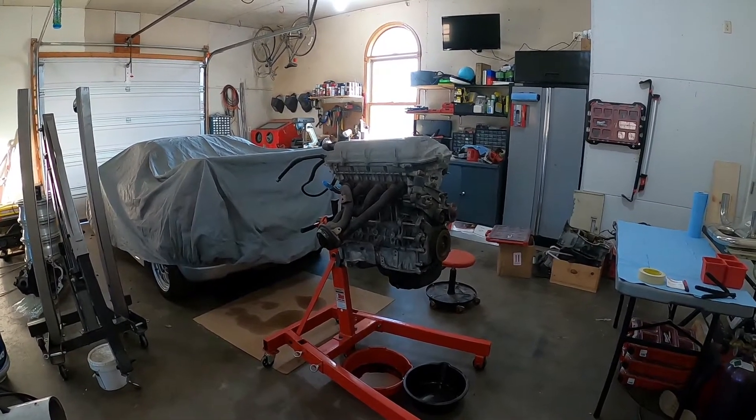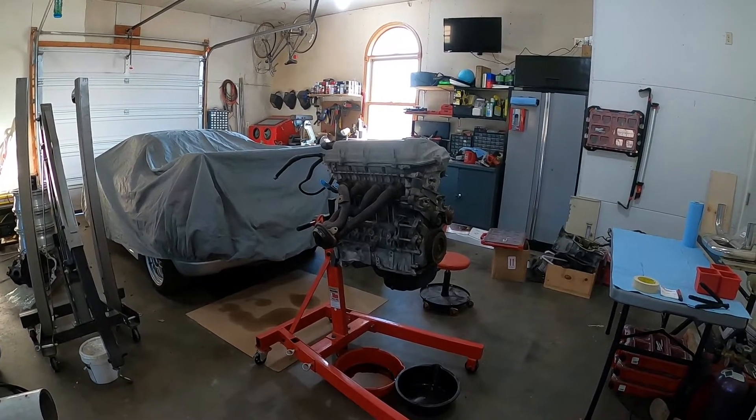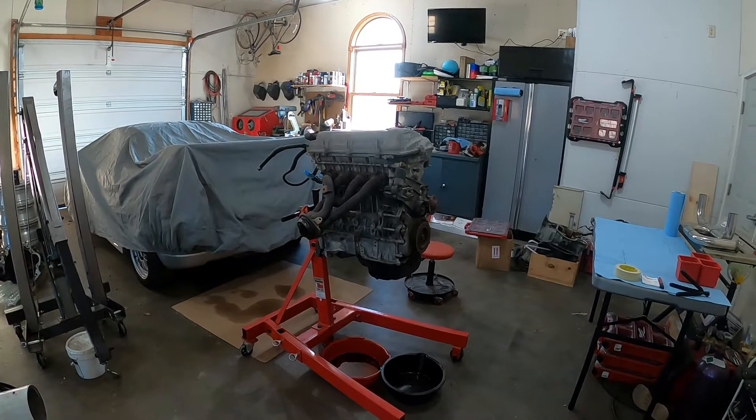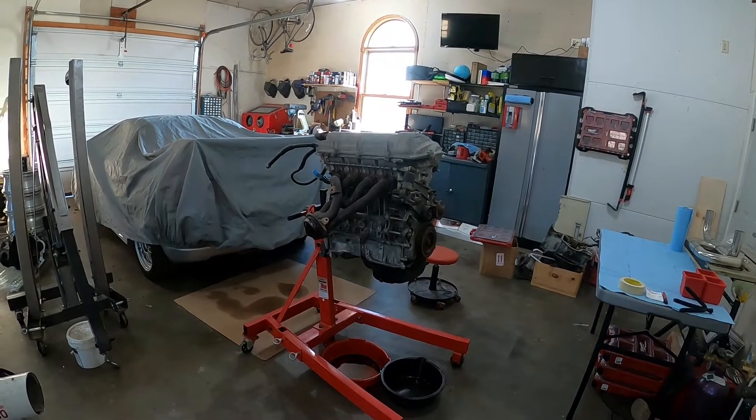What's going on guys, welcome back to the channel. In today's video we're going to be tearing down the 2ZZ engine for the MR2 Spider and figure out what we all need to get replaced so we can get it built and put into the MR2.